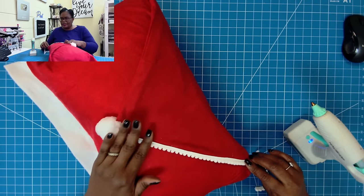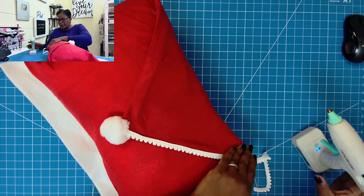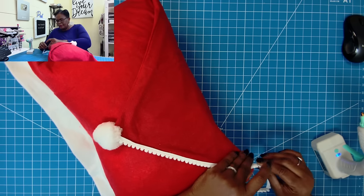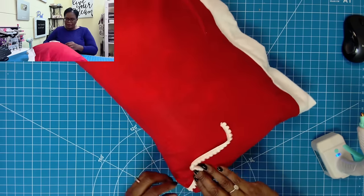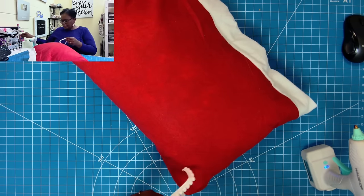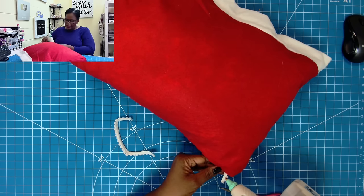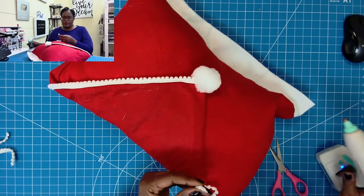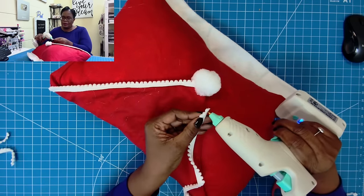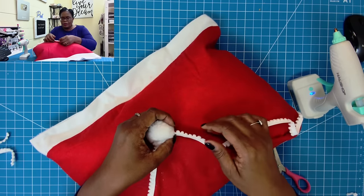Y'all, I have another fabulous idea for ways we can use this chair cover that I am going to share with you in another video. When I get to the top, I'll add my glue there — look at how pretty that is. Doesn't that just scream Christmas? I'm going to flip this over and take my scissors. I'm just going to cut off a little bit so that I can add some hot glue and fold over. Truly, no sewing involved at all, which is really good for me because I am not a seamstress.